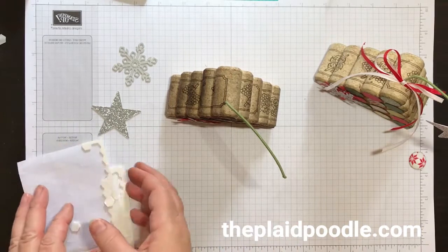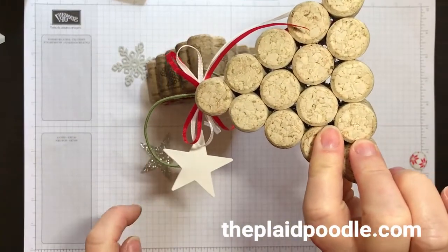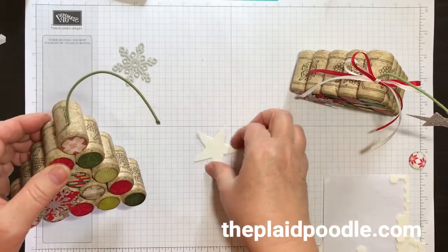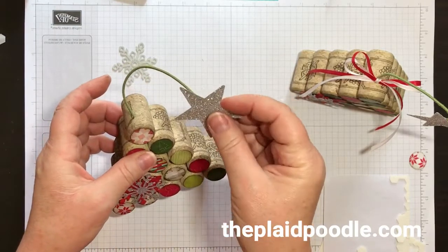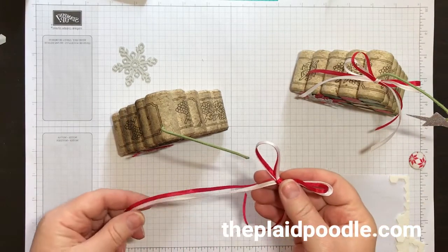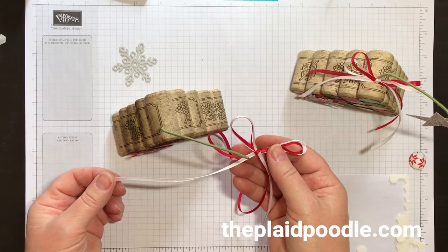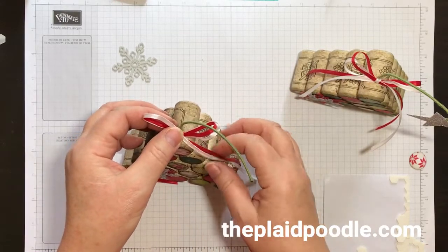I cut the wire with a little wire snipper — I think it's for jewelry wire but it works. I also cut out a whisper white star for the backing just to make it finished and cute. I hot glued the white star onto the stem, then used multi-purpose glue to attach the silver star on top. Then I made a double bow with the real red 1/8-inch solid ribbon from the holiday catalog and whisker white sheer ribbon from the annual catalog, and glue gunned it on.